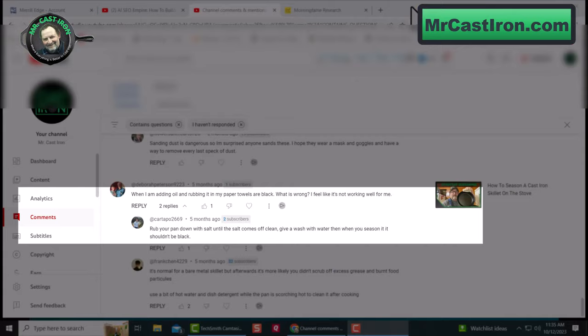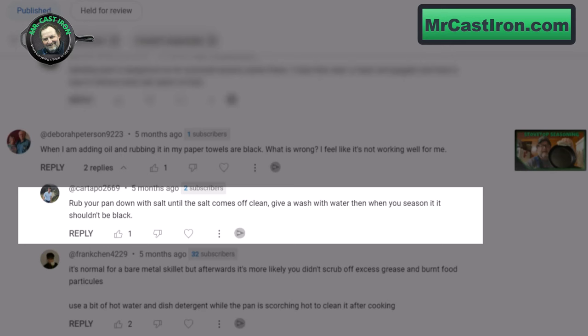Kartapu 2669 says to rub your pan down with salt until the salt comes off clean, give it a wash with water, and when you season it, it shouldn't be black. He's also right, because here's the thing about cast iron: over time as you build up your layers of seasoning, it develops a non-stick surface, and you won't have this problem once you've got a good base of seasoning on your cast iron.